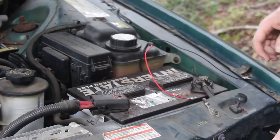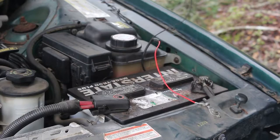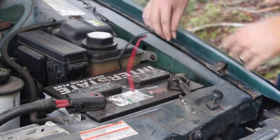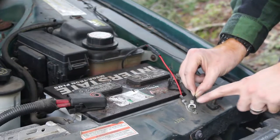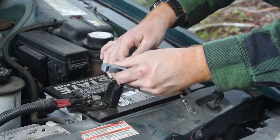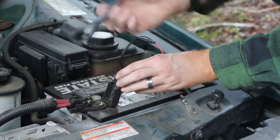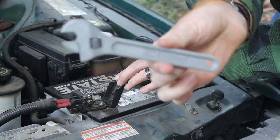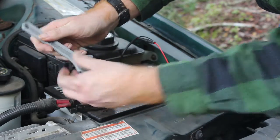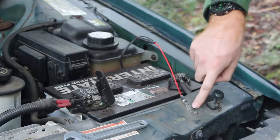The nice thing about batteries is they're usually pretty self-explanatory: black goes to your negative and red goes to your positive. Or in the case of this car, it actually has a ground bolt right outside, so I might go to that. I'm going to loosen the terminals — and remember, whenever you do this, you will lose your clock settings and things like that. I'm going to try our 3D printed wrench, but I'm not sure if it's going to work because this is even hard for a regular wrench because of the way the cables are in here. Yeah, it's not going to work for that one, but I have a feeling it will work on this one.